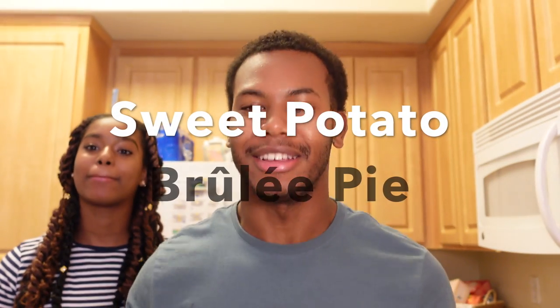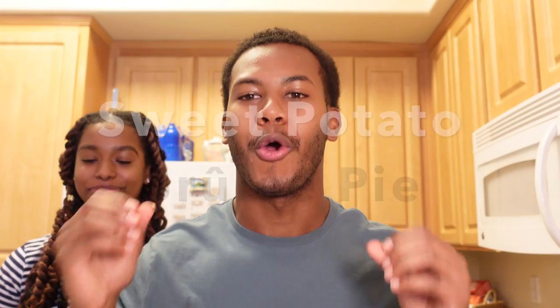We're fusing food. We are making sweet potato brulee pie. Yes, I said sweet potato brulee pie. A lot of people may like sweet potato pie, a lot of people may like crème brulee, which is one of my favorite desserts. So we're going to fuse the two and put it together. I'm going to show you the ingredients, how to make it, and how it tastes.